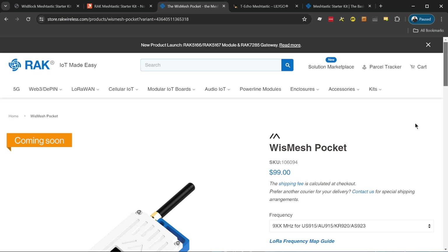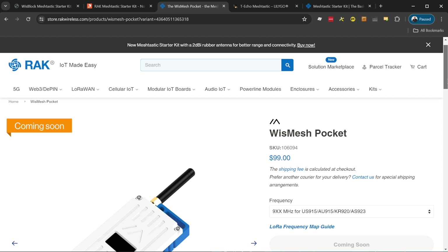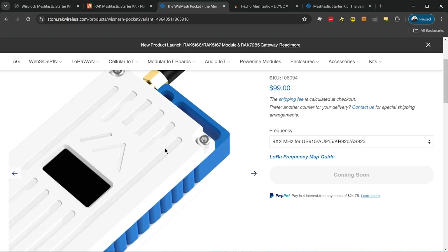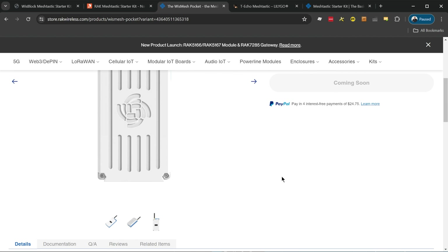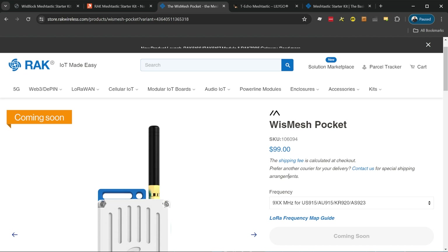If you do want to spend more money and get an out-of-the-box product with more features, RAK just announced the WisBlock Mesh Pocket, which is about $100. It includes a display, an on/off switch, and a battery, and comes already assembled — but you're spending more money to get those features.